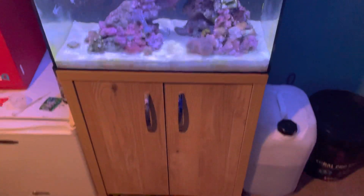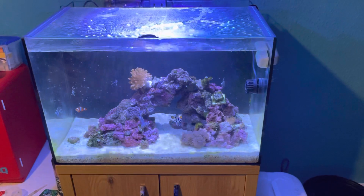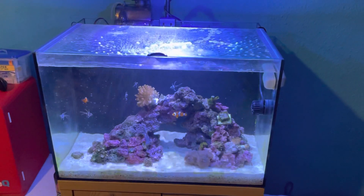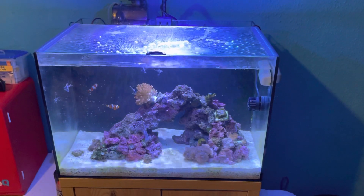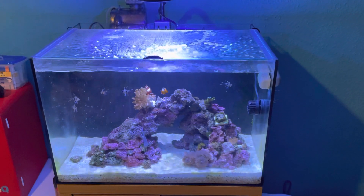Doing really well — looks so much better on the new stand than it did on the little chest of drawers. Looks a hell of a lot better. So that's the 90 litre marine tank. Thanks for watching — please like, comment and subscribe. Bye.